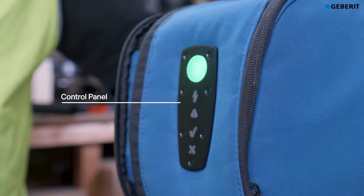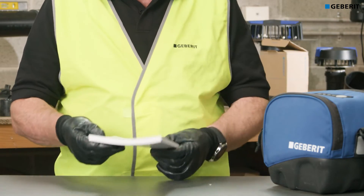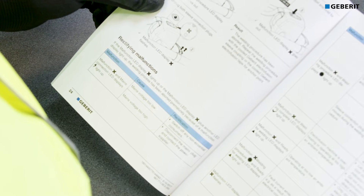The control panel features illuminated symbols which show the process and operation of the welding cycle. Always keep the instruction manual with the welder. If a weld cycle doesn't complete or there is a suspected malfunction, a reference to potential faults is found in the instruction manual.